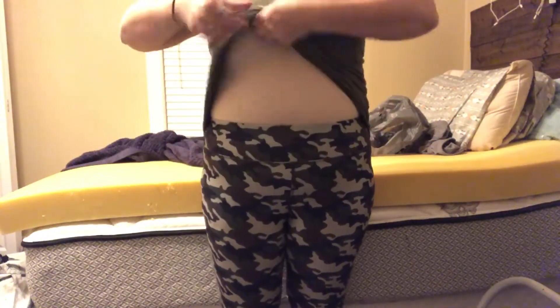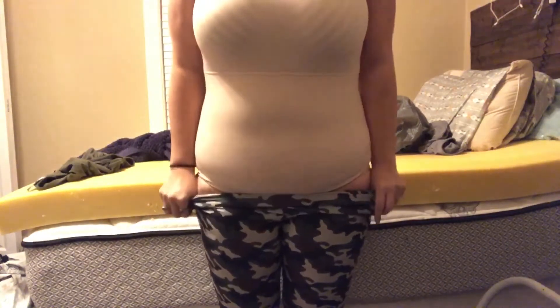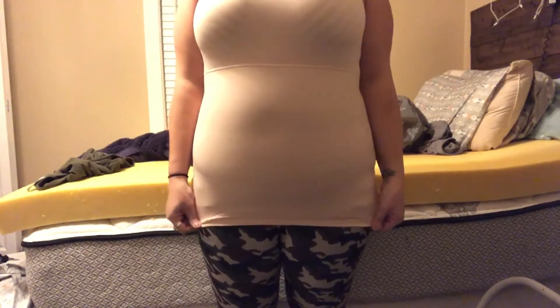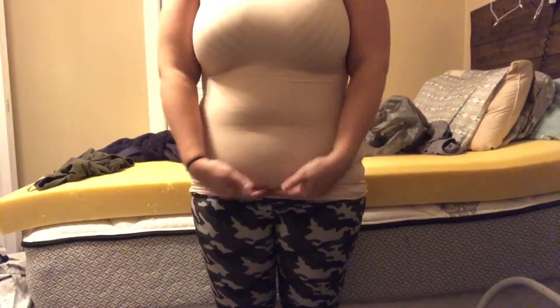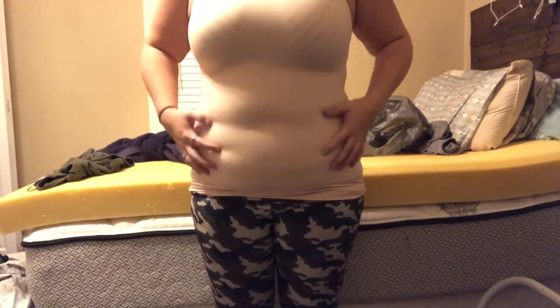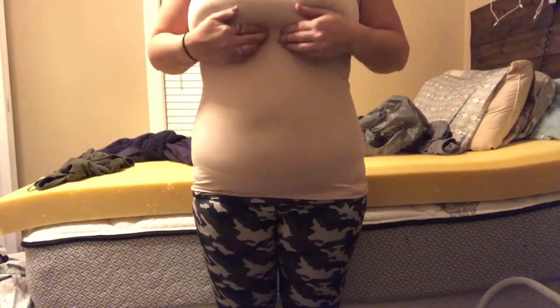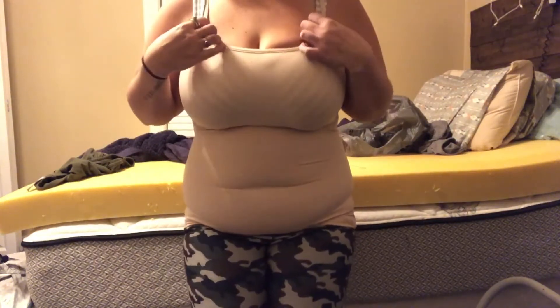So I'm going to go ahead and show you guys what the camisole itself looks like. It goes all the way — I mean, I can pull it down even further if I wanted. You can go as long as you want it. I basically have it right to where my belly ends. Obviously you can see where my belly button is; you can still see my love handles. It is not going to take everything away. And then this line right here separates the chest part from the belly part.